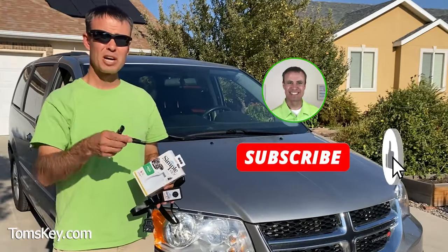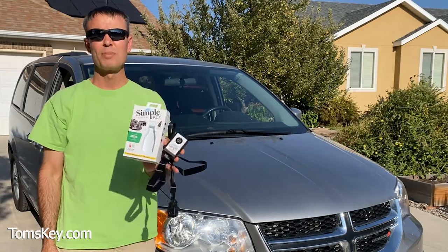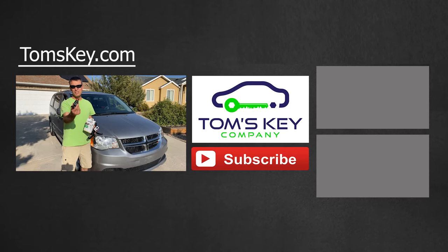Please like this video, leave a comment, and let people know how much money you're saving by using the Simple Key Programmer from Tom's Key Company to make a new key fob and remote for your vehicle. Thanks for watching — please subscribe, like the video, and have a great day.